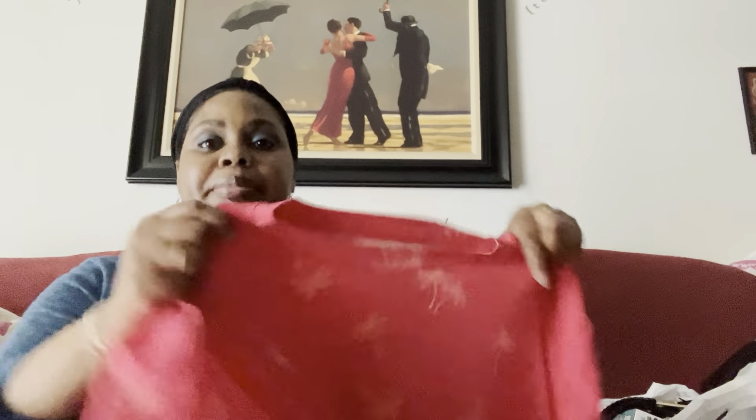Let me show you one item from Walmart before I get to my TJ Maxx stuff — do not click off the video because you're going to want to see that. From Walmart I picked up this pajama set — just the shirt and the matching pants.